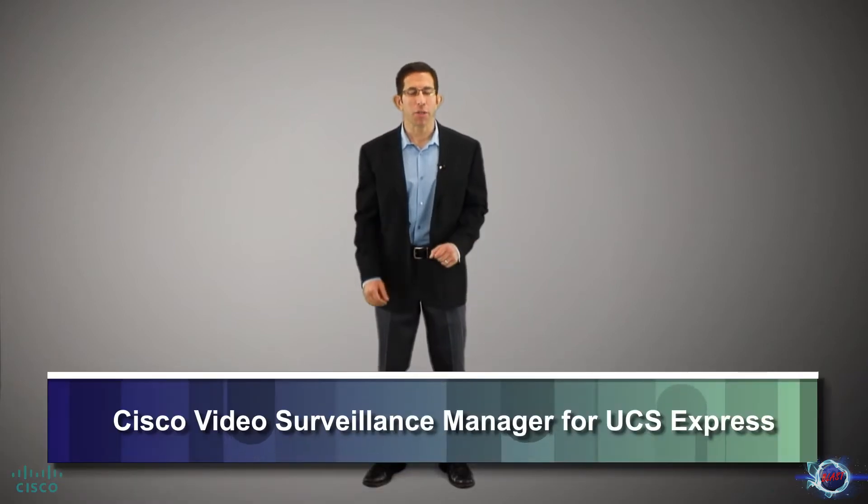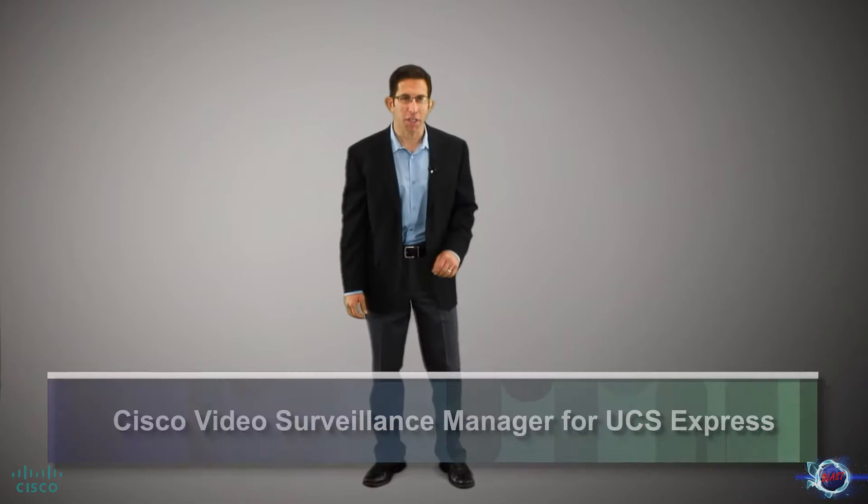Hello, I'm Greg Varga from Cisco's Physical Security Business Unit. Welcome to this introduction video of Cisco's Video Surveillance Manager for UCS Express.